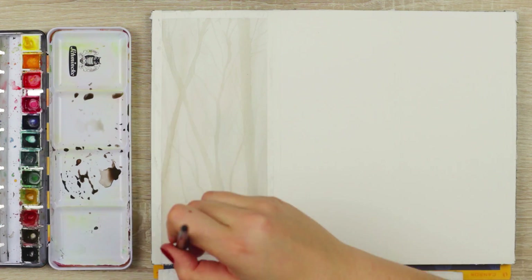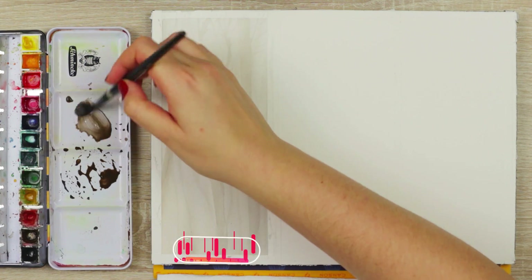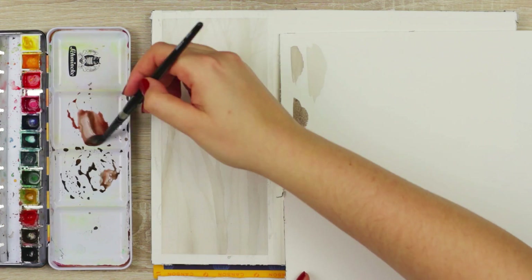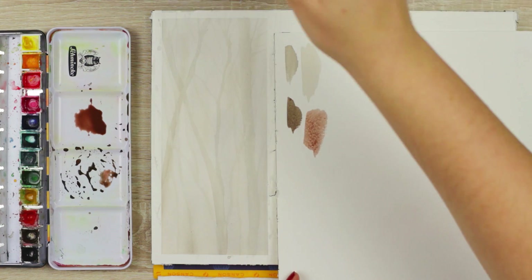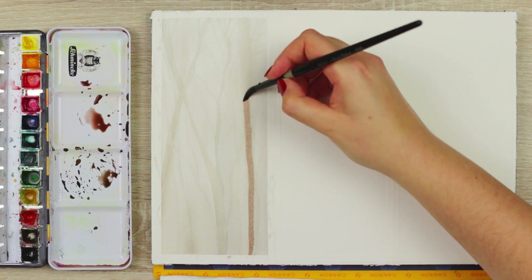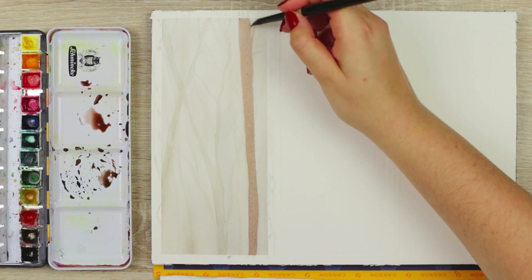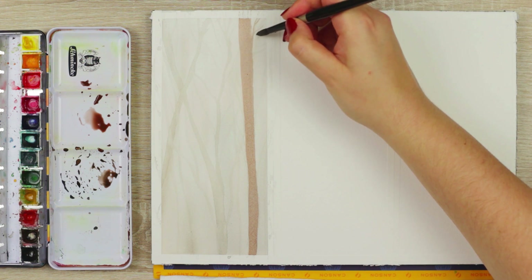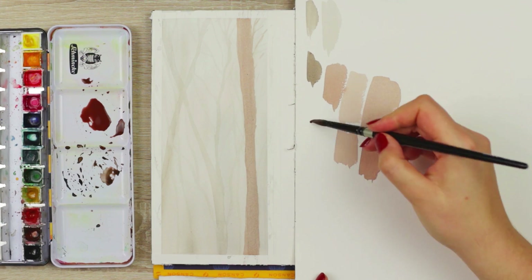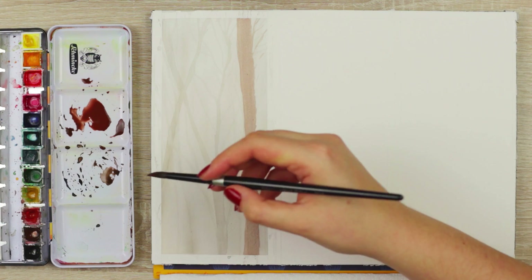Once you're done with that, let everything completely dry again. Now we want to add another row of trees that is even more visible to the viewer. You want to use an even darker value of the same color. I'm using the same sepia color and adjusting it with a little bit of water and some reddish brown — my English red color — to make it slightly warmer and more reddish. Once I was happy with the color, I went in and started adding another row of trees: one on the right and one on the left. For the left tree, I added a little bit more pigment so it looks darker and even more visible to the viewer, and made it look like it's cut off by the frame so we only see half of it.